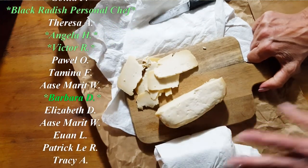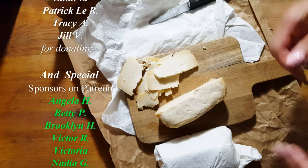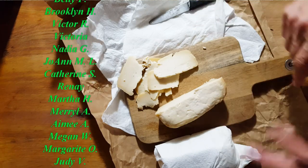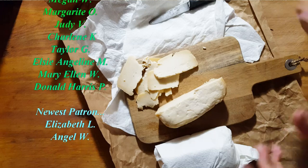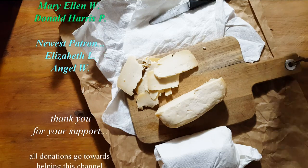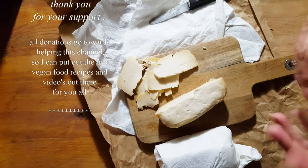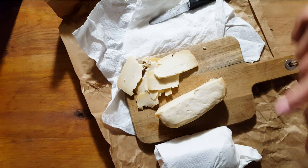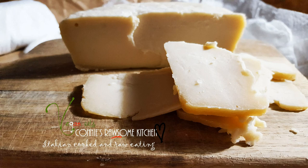Especially when the ingredients are so cheap — potatoes cost very little. If you want to buy some agar, a little package goes a long way. And if you can't find agar, I'll put a link on my website where you can pick some up for really cheap. Give this cheese a try. I'll see you in a week and we'll see what happens to this cheese — maybe this will be the cheese. For more videos like this, make sure to subscribe to Connie's Rawsome Kitchen, give it a thumbs up, and share it with your friends.